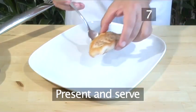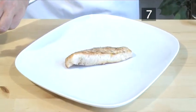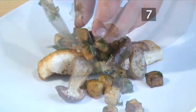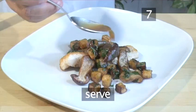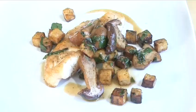Step 7. Present the fish on a platter and serve. Place the fish on a platter and arrange the vegetables over it in an attractive way. Drizzle a little sauce over the top and serve. And that's how to make John Dory with celeriac and porcini mushrooms the Videojug way.